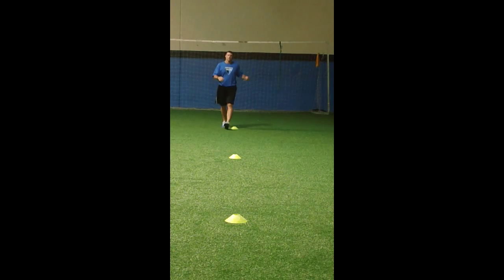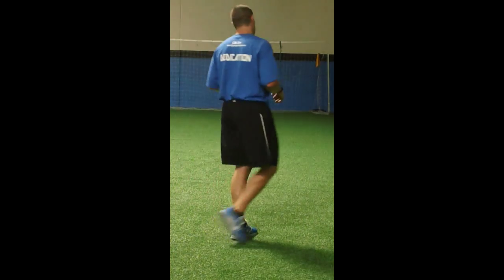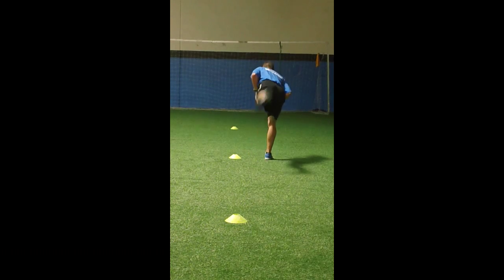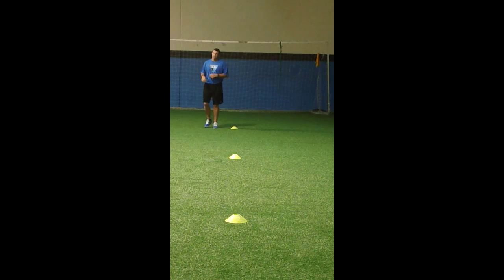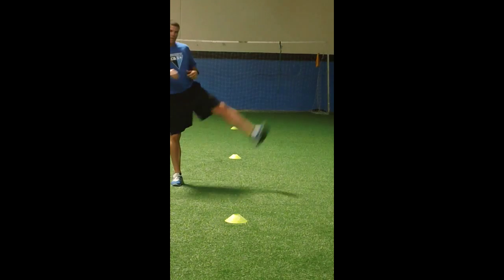Leg swing forward — keep toe pointed towards the sky. Leg swing lateral: be sure to swing hips, but don't bend the upper body.